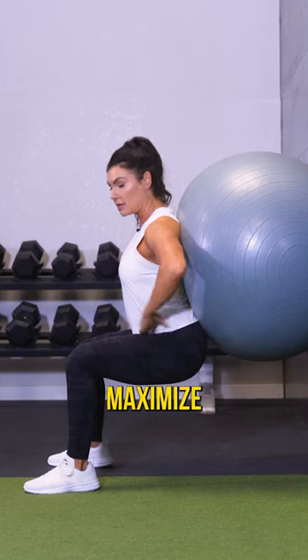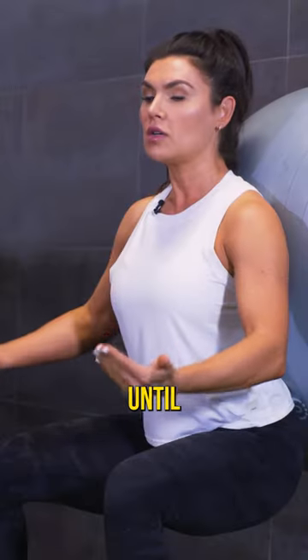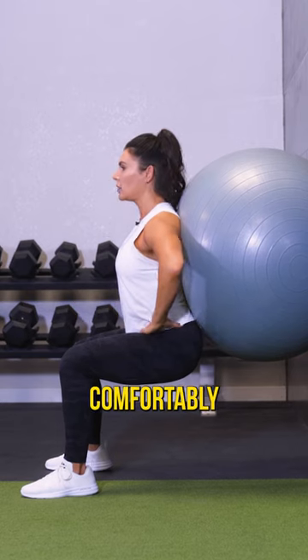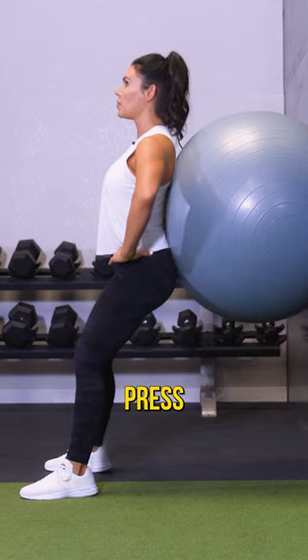You really want to maximize this isometric. Go until your body fatigues in your form. Hold that as long as you can comfortably, and then press back up.